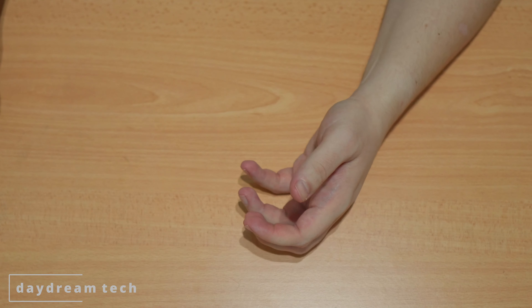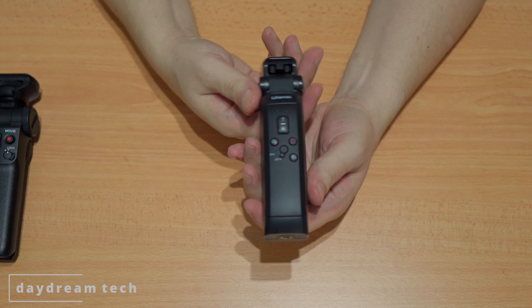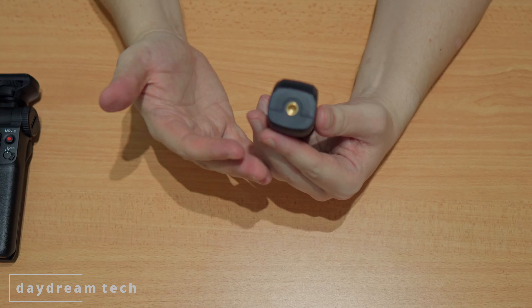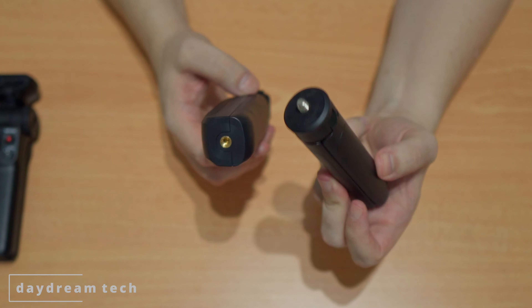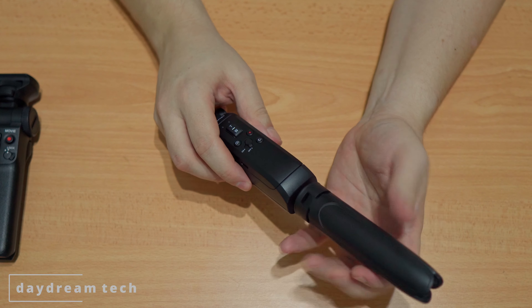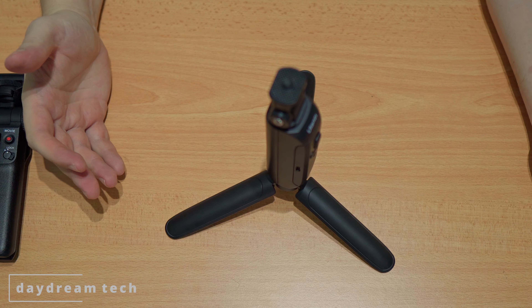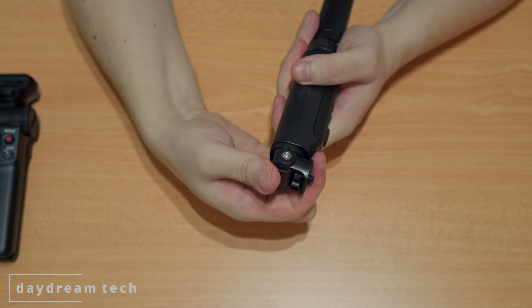Now let's have a look at the ULANC. The main component is the ULANC grip itself — there's no built-in tripod function, but it comes with a tripod so you can screw it on the bottom and put it on the table. You can move the head up and down like this.